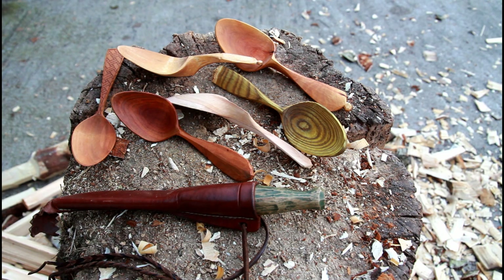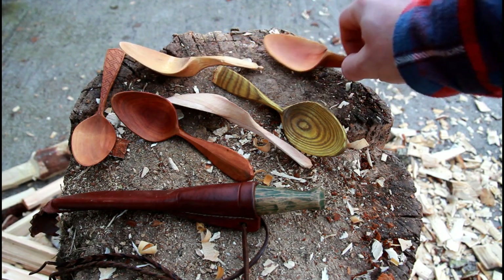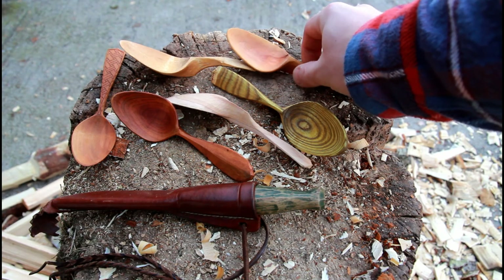Hey folks, welcome to another episode in this series about my spoon carving toolkit. I see that people are very interested in what I'm using and what people carving a lot of spoons as a job are using in our toolkits for making these lovely little guys.